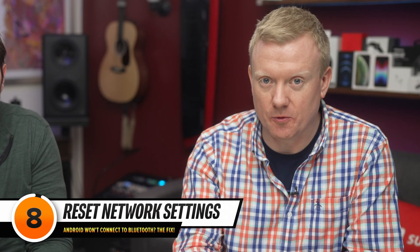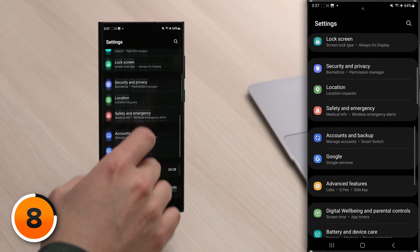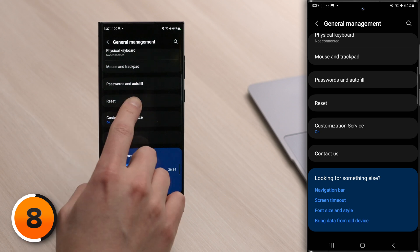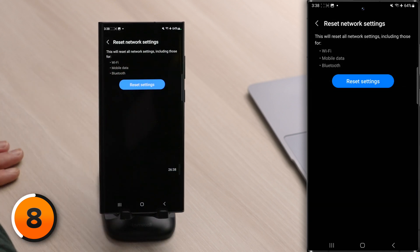Next, we're going to reset the network settings on your phone. Head back to the main page of settings, scroll down to General Management, tap on that, then scroll all the way down and tap on Reset. Tap Reset Network Settings and tap that big blue Reset Settings button. This resets all of the Wi-Fi, Bluetooth, and mobile data settings for your entire phone, so make sure you know your Wi-Fi password before you do this, because you'll need to enter it after your phone reboots.